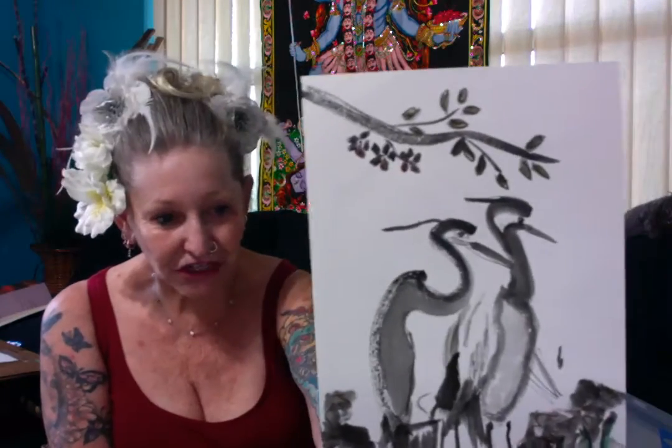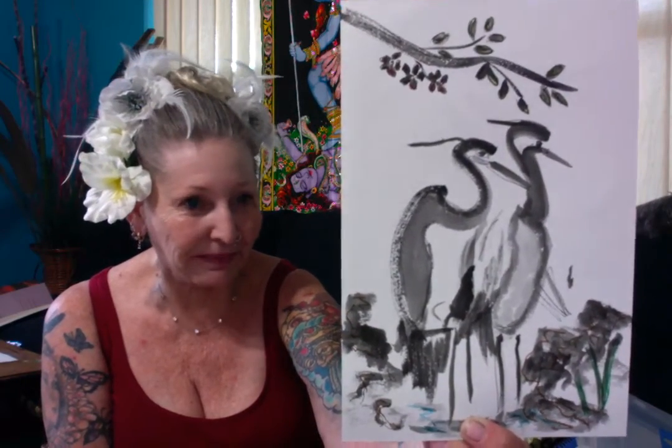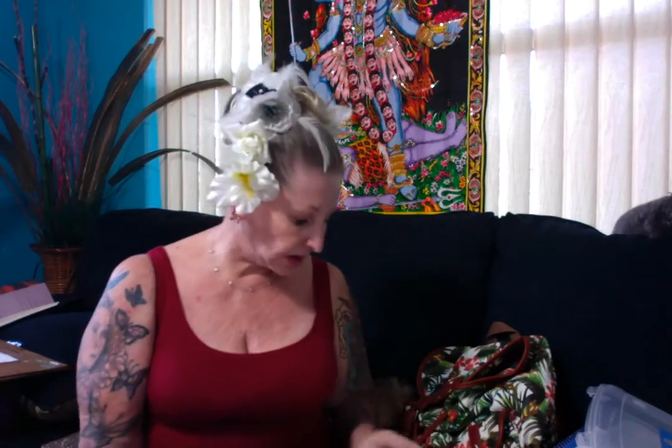Here's one that I did, that's fun. Wanted to do a little Chinese painting, and so that's the cranes. And then on the other side, I was having some fun with doing some birds and a little squirrel. That's just working on trying to learn to do a more oriental style.